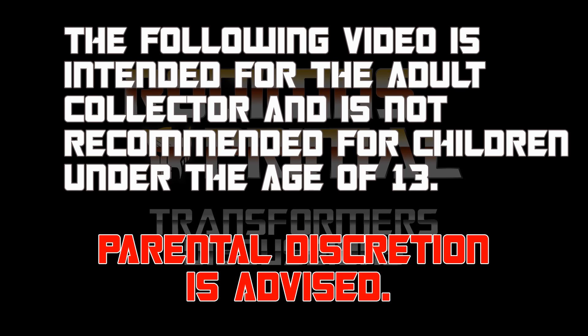The following video is intended for the adult collector and is not recommended for children under the age of 13. Parental discretion is advised.